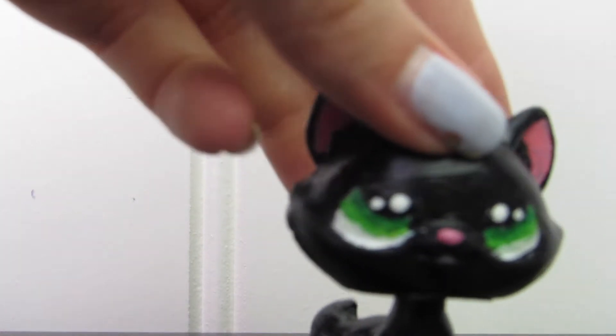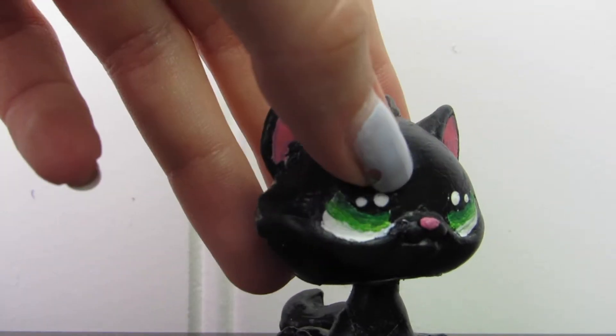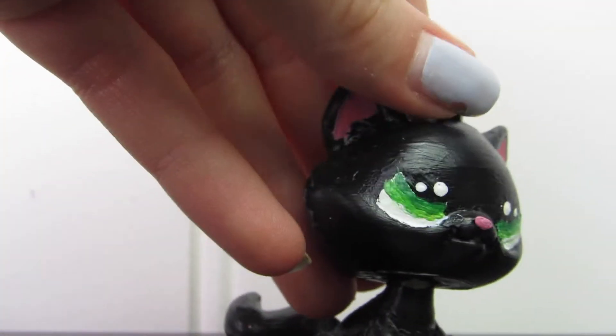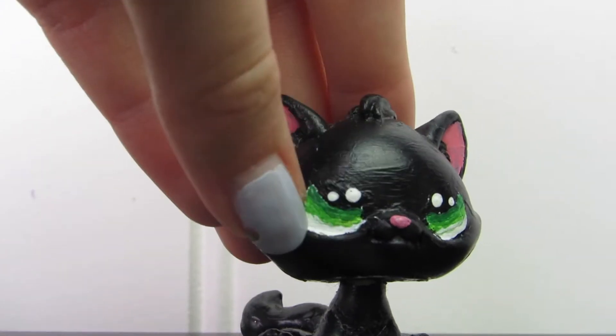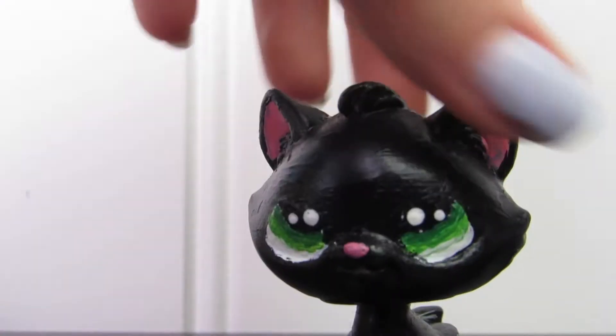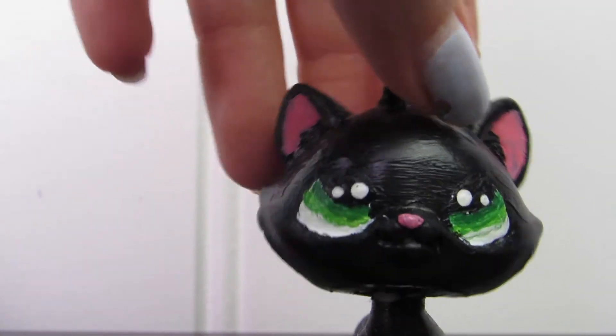That's most likely why she doesn't look like an absolute piece of garbage. She was a sticker eye, so I just made life hard for my babysitter. I like this custom, but it's practically not even mine at this point.